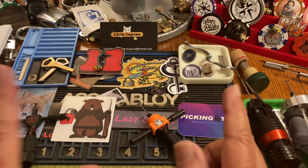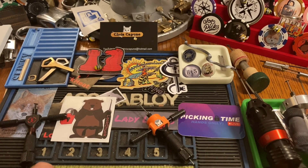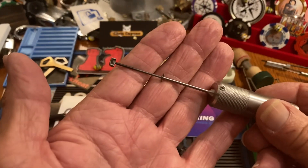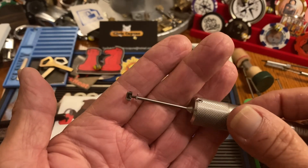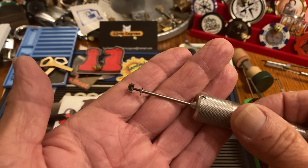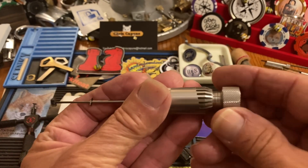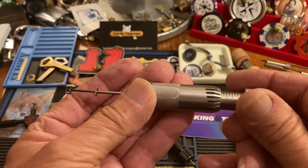Moving on, I then got Sparrows, and not too long after that I got a Silver Bullet. If you got the earlier Silver Bullets you might have thought they would pick Abloy classics — they do not. They were about $350 plus shipping from the UK.